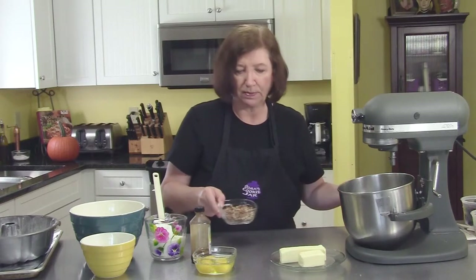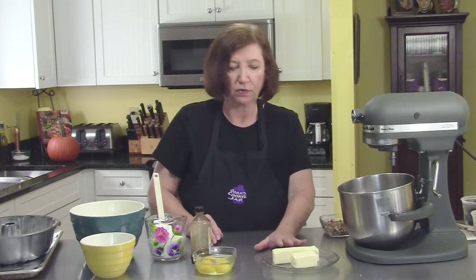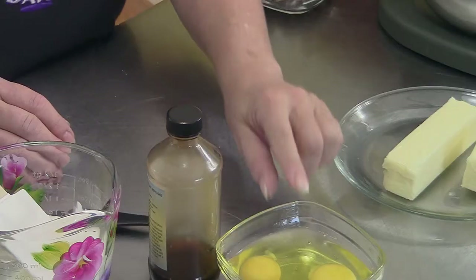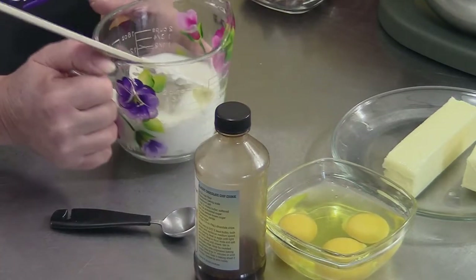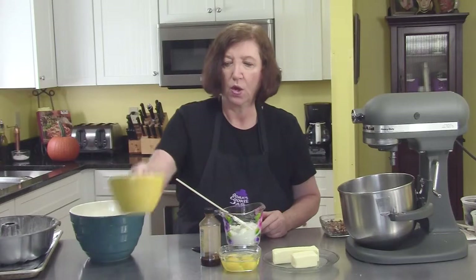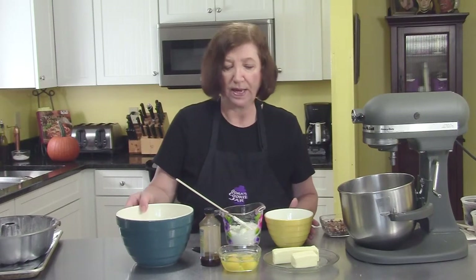We also have a cup of chopped pecans. Now I need one and a half sticks, or three-quarter cup, of room-temperature softened butter; three eggs at room temperature; a teaspoon of vanilla; one cup of sour cream; one and a half cups of regular white sugar; and three cups of flour mixed with one teaspoon of baking powder and one teaspoon of baking soda.